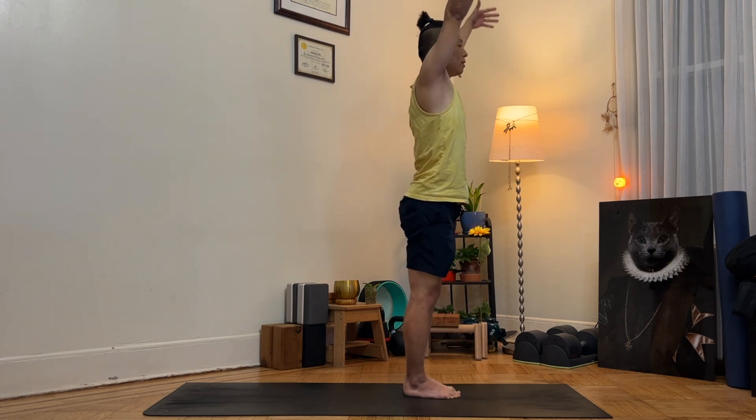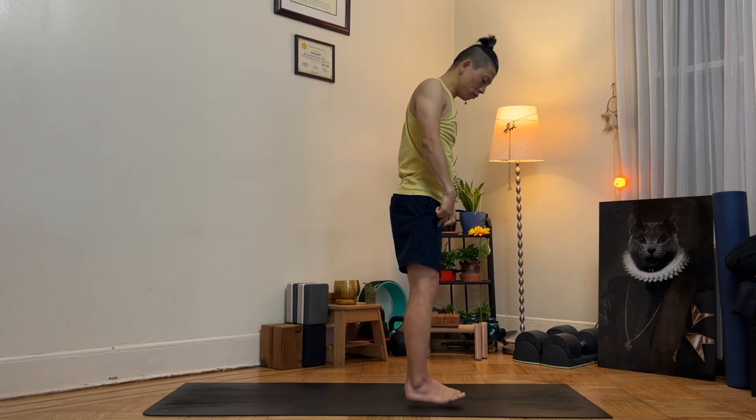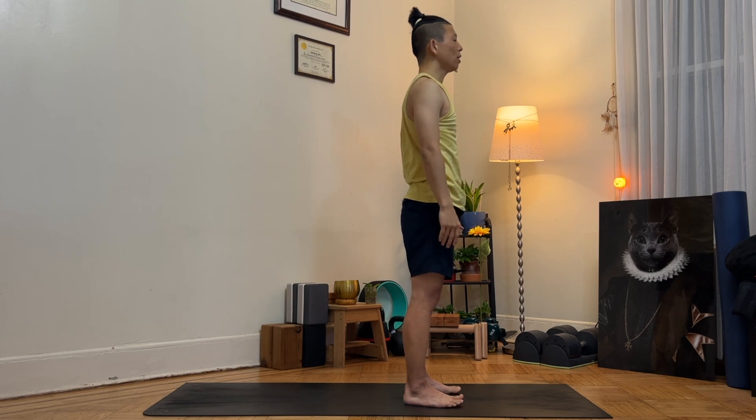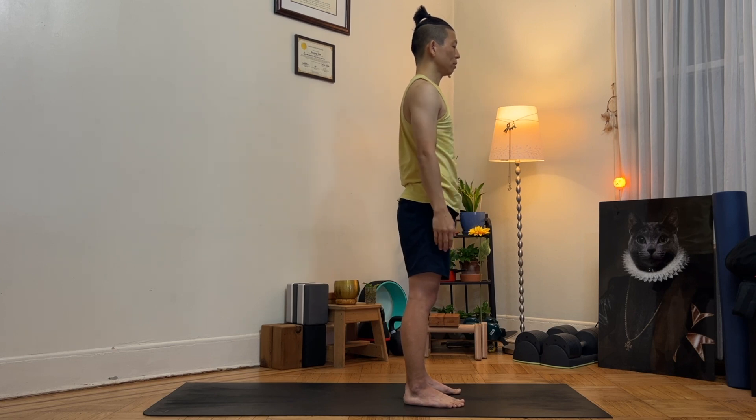As you inhale, release. Feet hips-width apart, parallel to each other, arms down by the side — Tadasana. Take a deep breath in and out, three times.